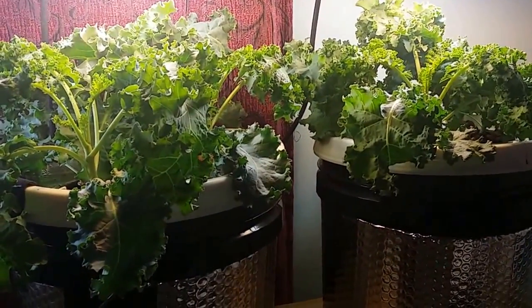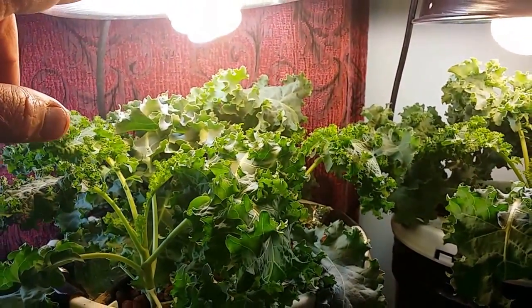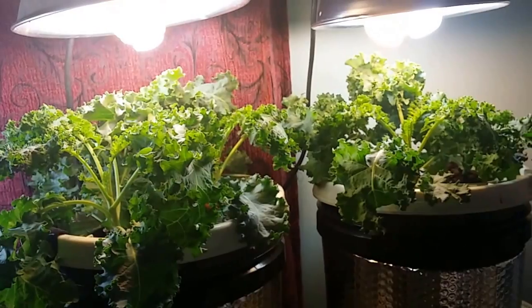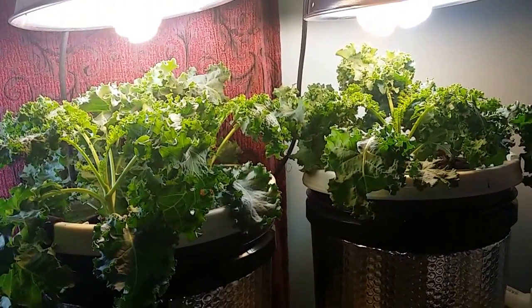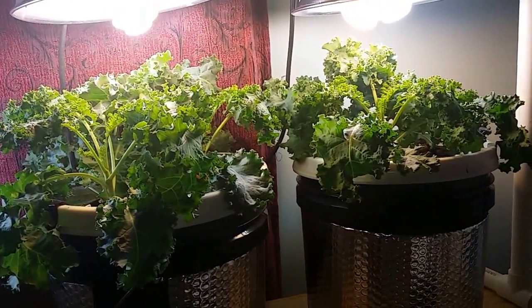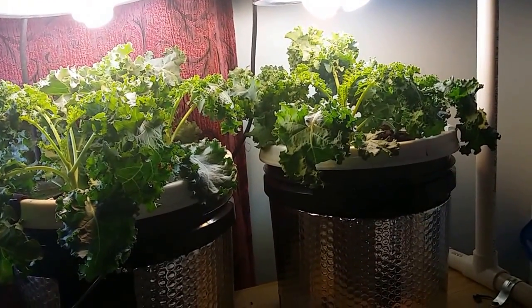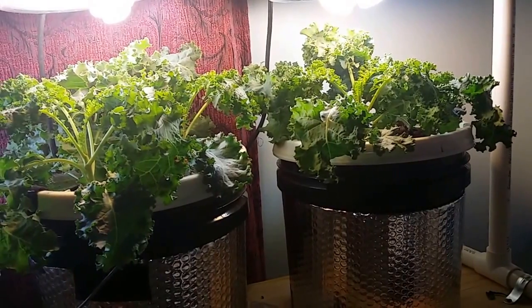If you looked at the old video, this light right here had two 6500k bulbs in it. To make it the same as the other one on the right-hand side for the cracky setup, I took one of the 6500k bulbs out and put in a 2700k, so both of them now have a 6500k and a 2700k bulb. I'd probably do better with two 6500s, but that's just the way it is.